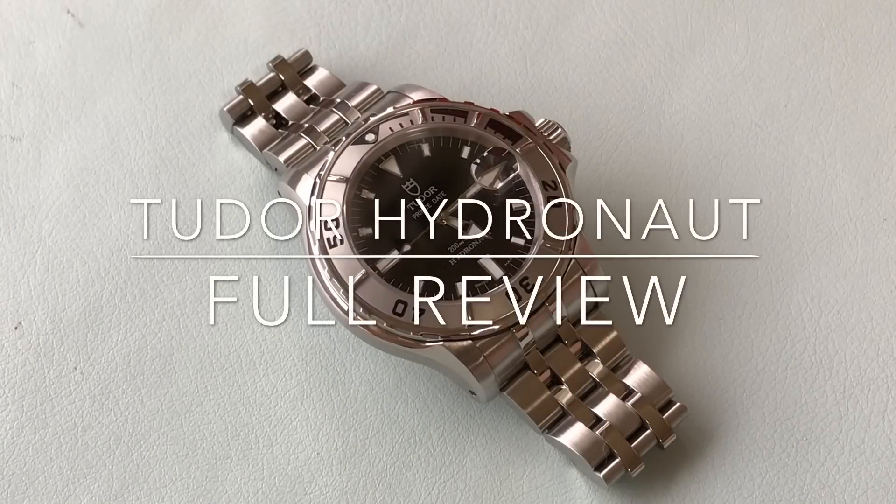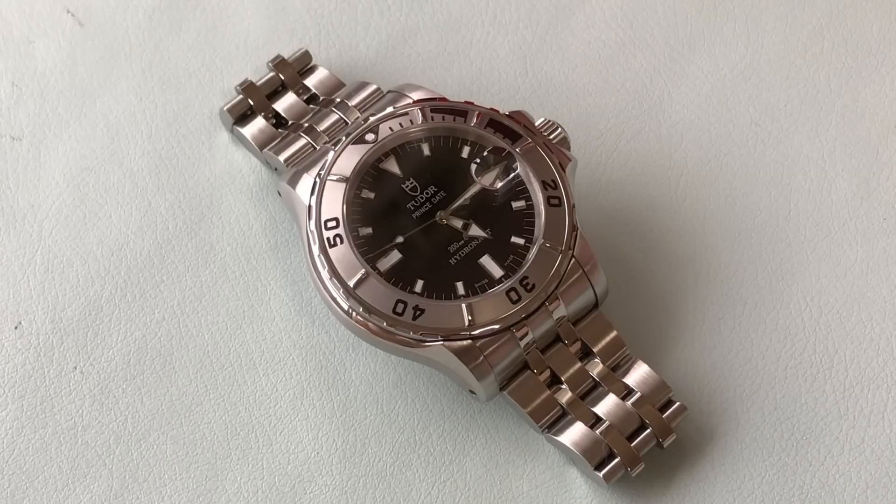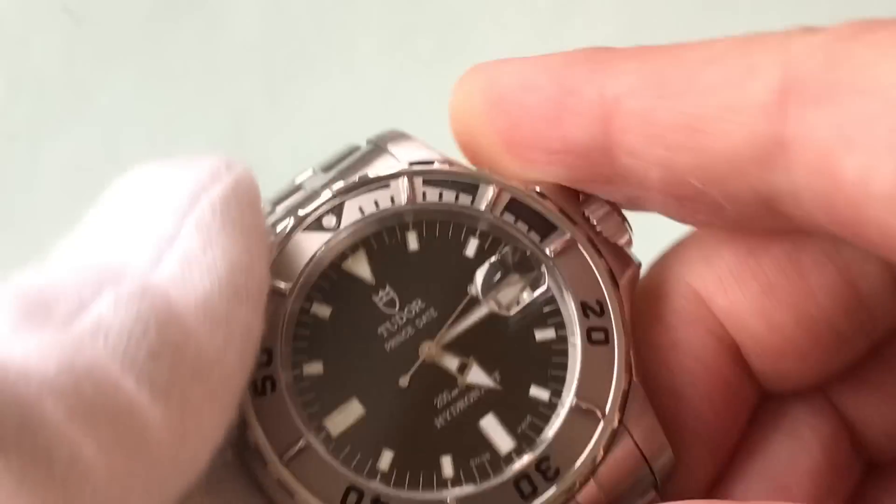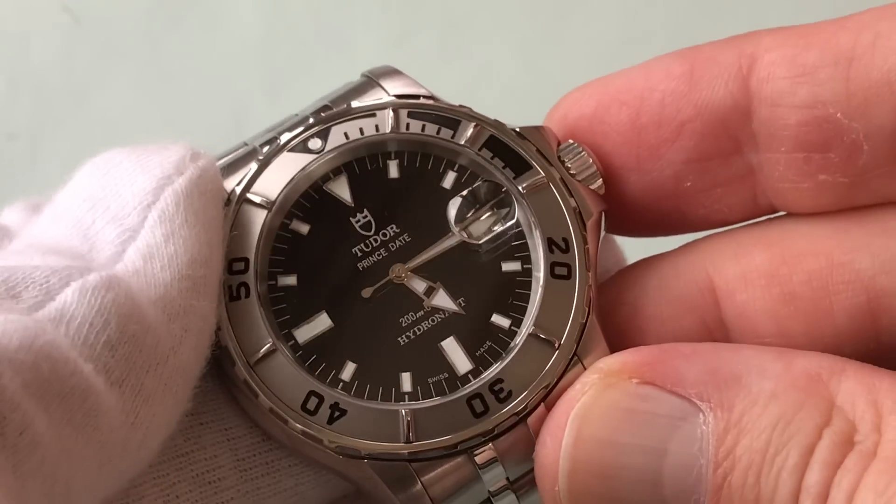Welcome to Watch Symposium. I'm Austin. This is the full Hydronaut review. I have a couple pieces of paper here with pluses and minuses of this watch, and I've had these pieces of paper for months and just haven't gotten around to making this video. Finally, here it is. Since I've worn this watch a lot, I feel like I know it really well, so I'm going to go through and tell you what I love and hate about it. Let's go deep into the Hydronaut 89190.